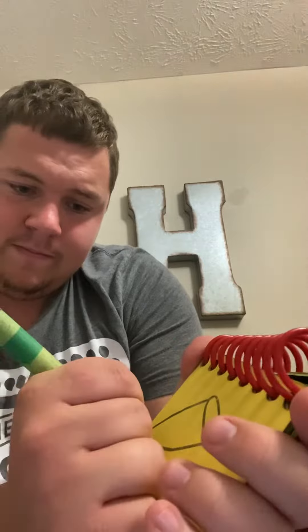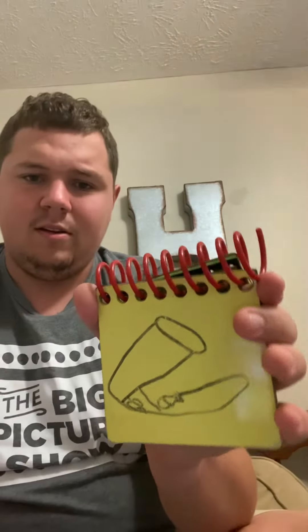Okay, so how do I draw a trombone? I'll try the best I can. Let's try a circle here with a long curvy line down like this, a triangle here, two lines here with a circle here. There — trombone! That's the best I can do.